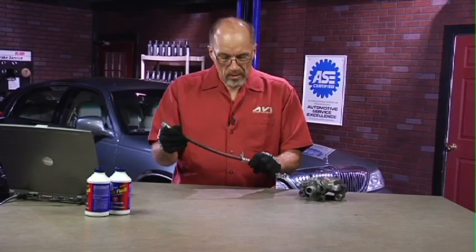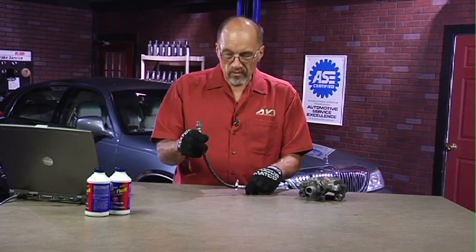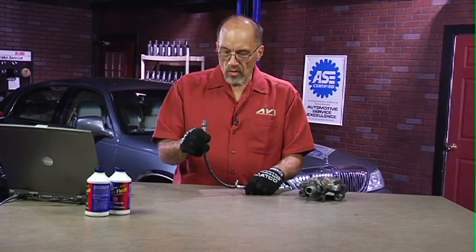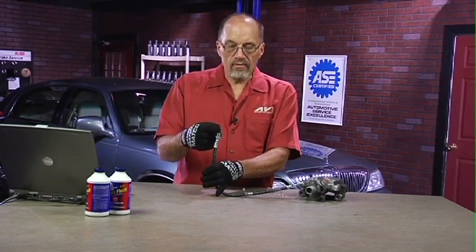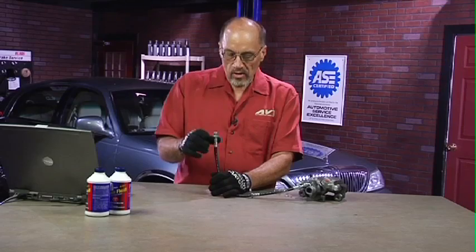A couple of very quick tips on replacement of flex lines: be very conscientious about how you remove these things. In a lot of areas of the country, when it comes time to remove this line from this line, one may have to use a torch to warm that up just a little bit, where we get some rust in there, to break it free.